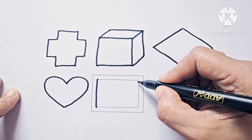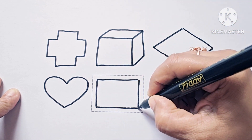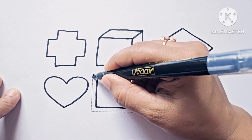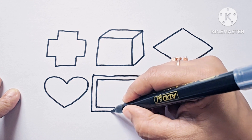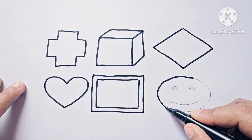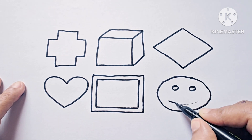This is frame. This shape is frame. It is also a two-dimensional shape. This is smiley. It is an emoji — smiley emoji.